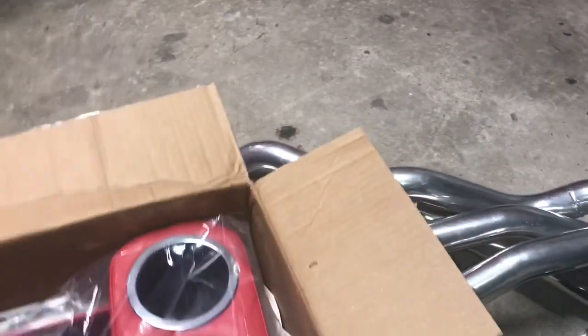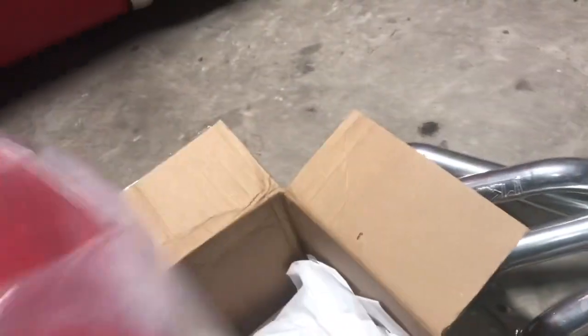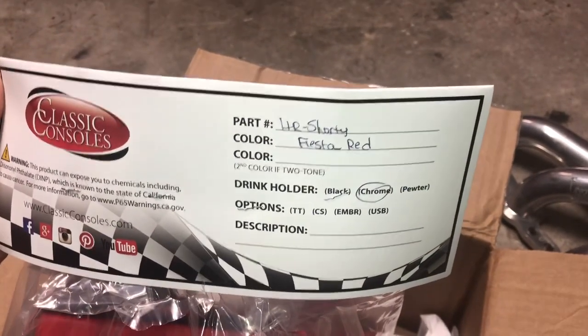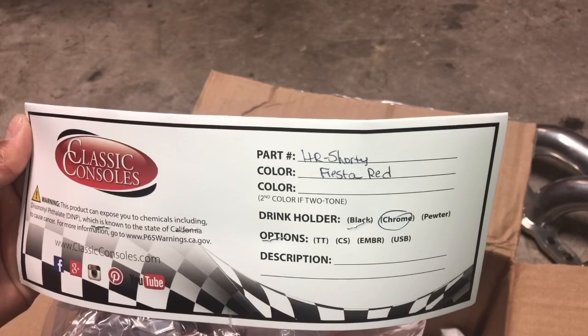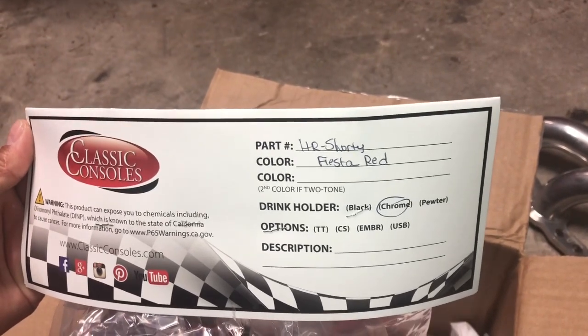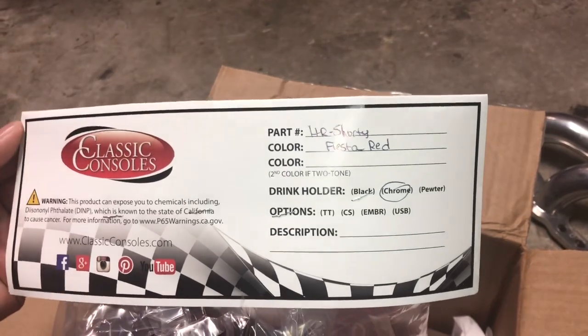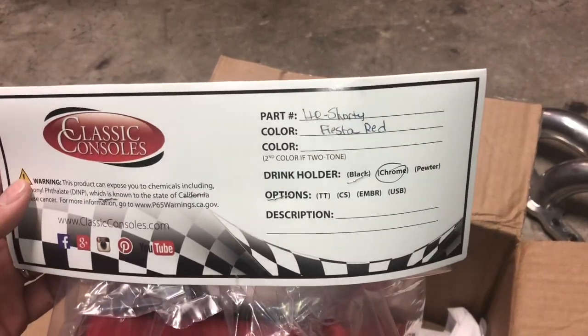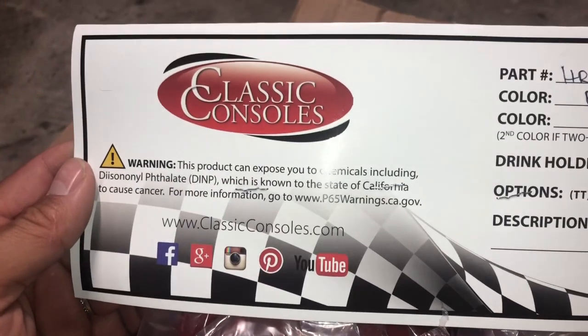Here it is — looks really nice, looks like a really high quality console. I have a really bright red interior to match the paint, and the closest color match is called Fiesta Red. There it is. You can also get them in two-tone if you like, but I just wanted it solid.